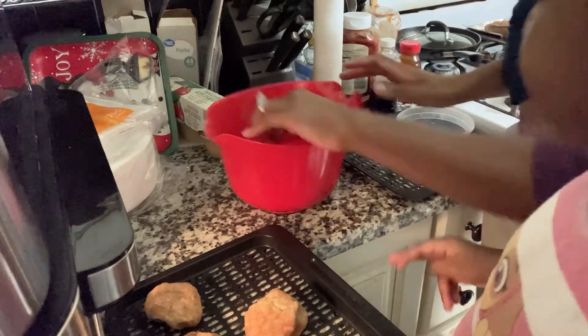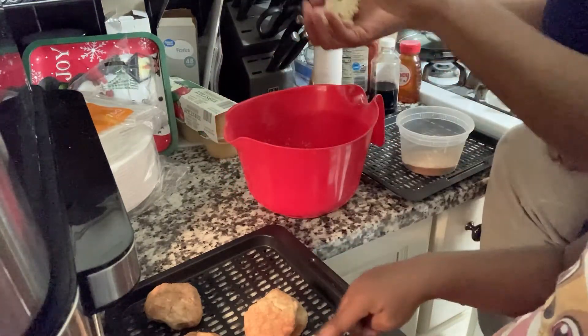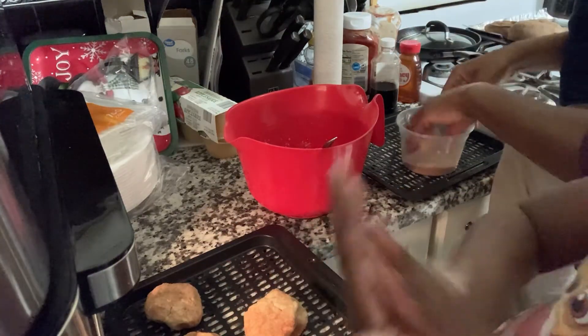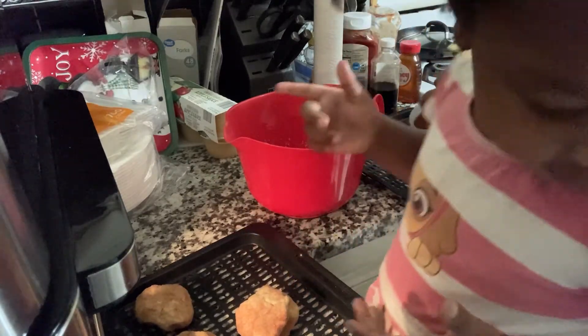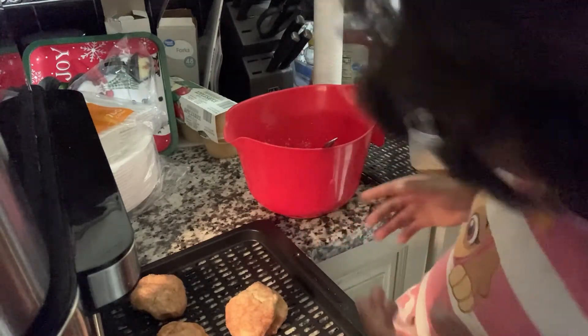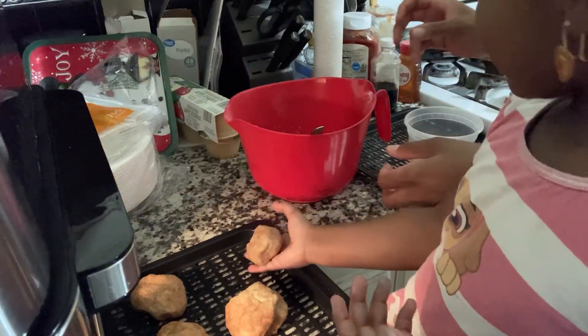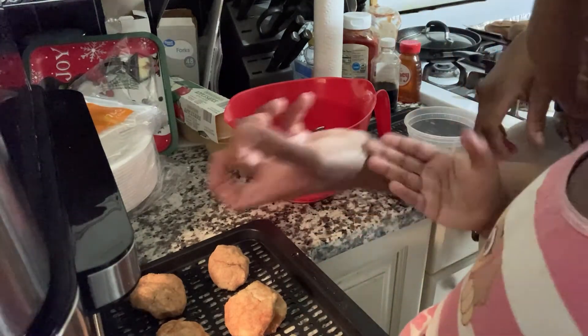Your first attempt at something may not turn out the best, so I'll definitely try this again. The girls don't really eat sweets so I'll probably be the only one eating these, but I'm going to try it again and see how they come out next time.